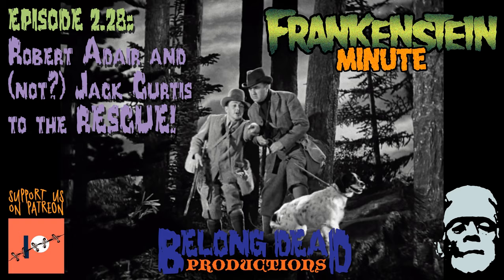Welcome back to Frankenstein Minute, the podcast that dissects the Universal Frankenstein film series minute by minute. I'm Tom Lang. And I'm Bill Evenson. We're going to talk about Minute 28 of Universal's Bride of Frankenstein from 1935.